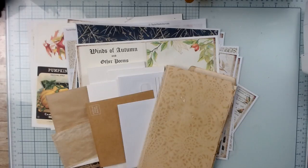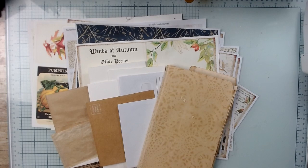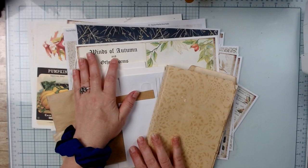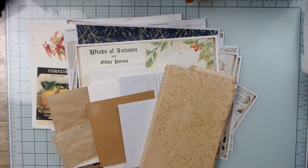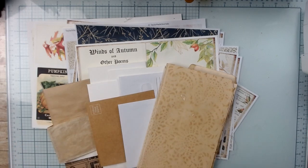Hi everyone. Good morning, good afternoon. I'm here to share a tutorial slash process project with you. I'm using the Winds of Autumn kit from Trailer Made Journals and we're going to be making, as you see in the title, a flippy flappy envelope stuffed paper bed junk journal.